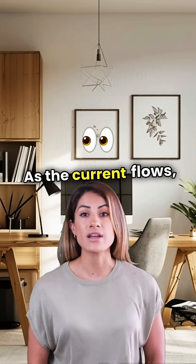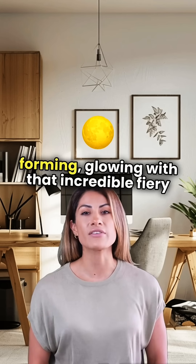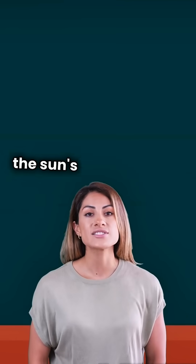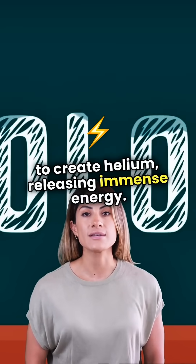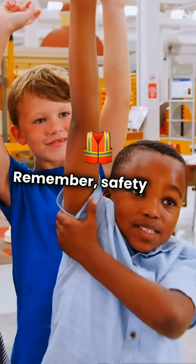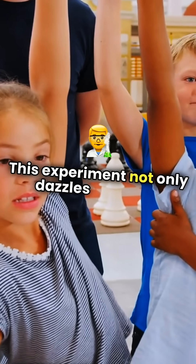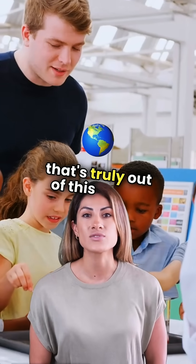As the current flows, you'll see plasma forming, glowing with that incredible fiery energy. This is similar to the processes happening on the sun's surface, where hydrogen atoms fuse to create helium, releasing immense energy. Just like that, you're witnessing a mini sun right in front of you. Remember, safety first — always wear goggles and gloves. This experiment not only dazzles the eyes, but also ignites a passion for science that's truly out of this world.